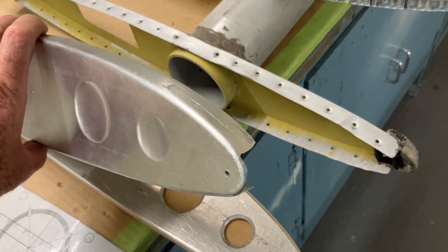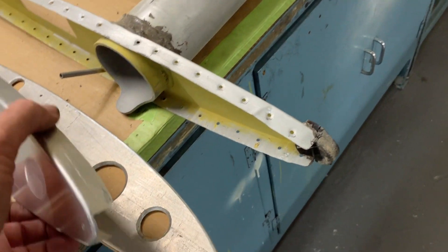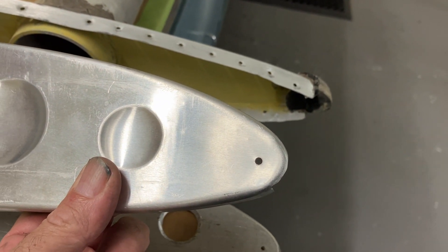You can see if you do a nice job on the rubber press and sinker stretcher you can get a very clean shape, and the leading edge can actually be shaped right up to the leading edge there, supporting the skin right at the tip.